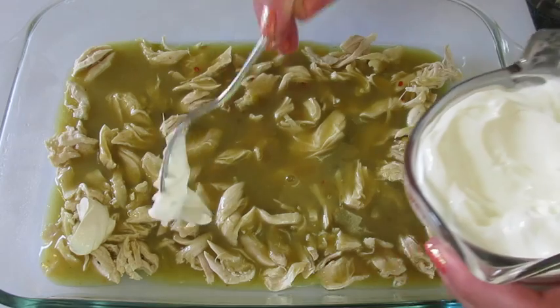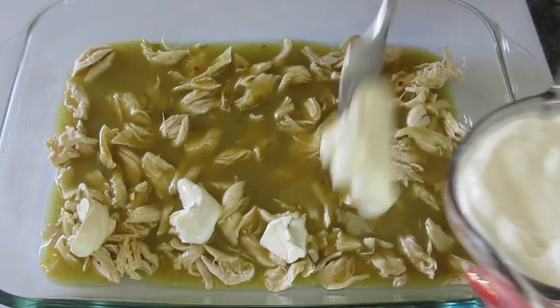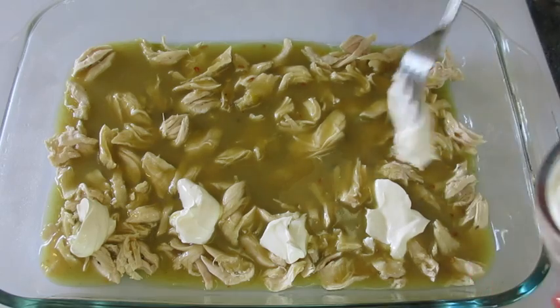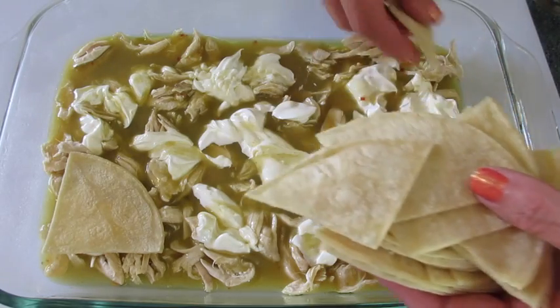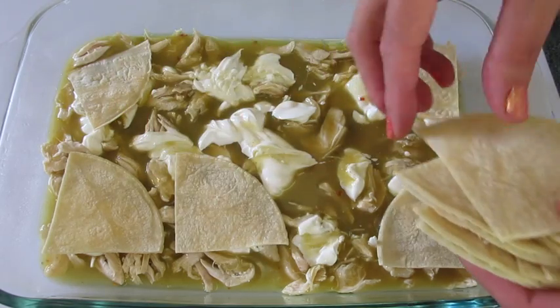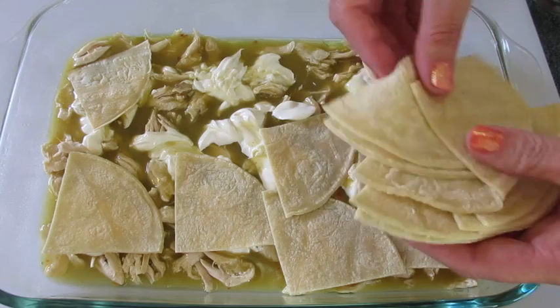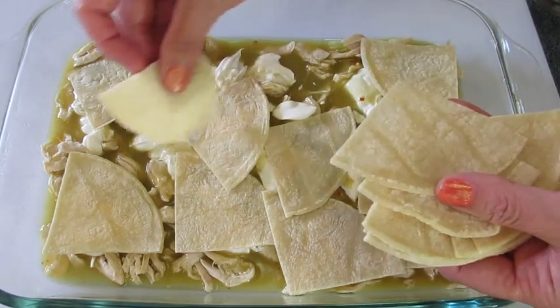Add dollops of sour cream — you're going to use half of your sour cream. Then add half of the tortillas. Since we've got nine shells we're going to use four and a half of your shells here on top.